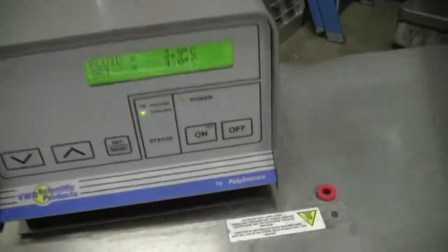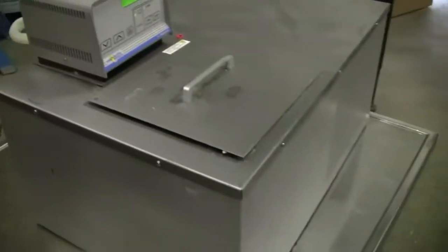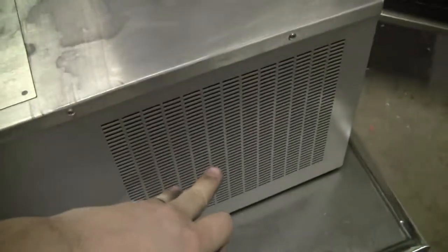It's holding quite nicely at 4 degrees. Reservoir is on this side. Compressor is on this side.